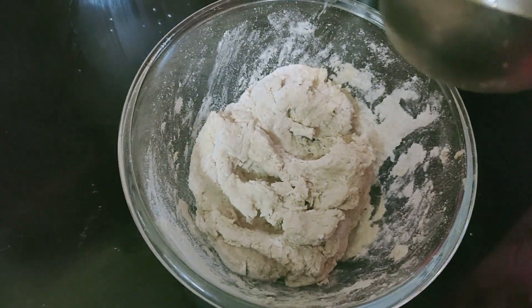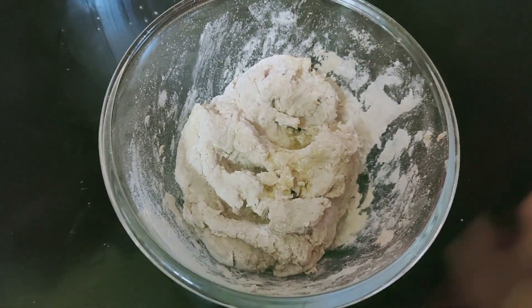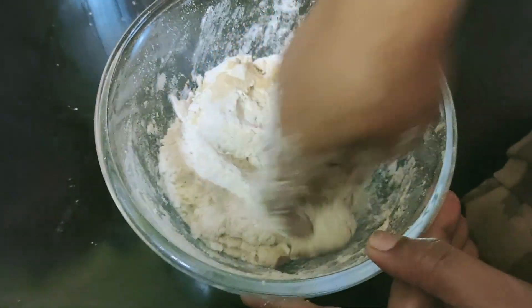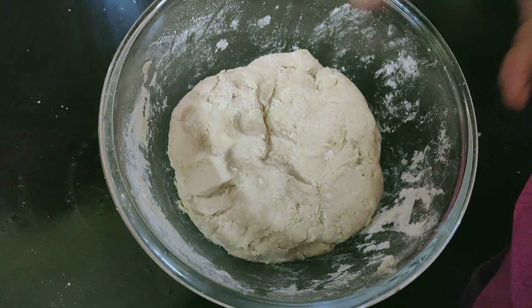Make the oil in the canteen. Please put the oil on the top. The oil on the top is the brownest. Make the oil on the top.